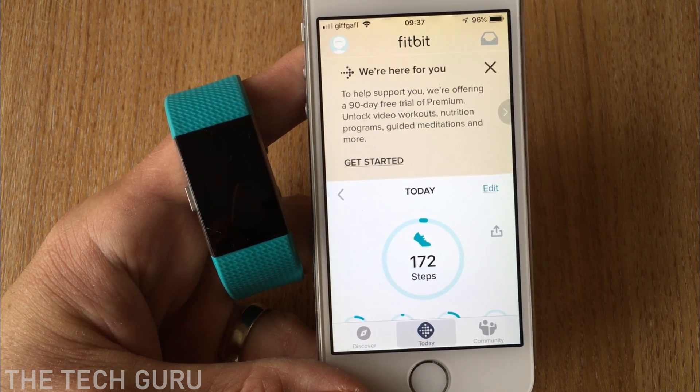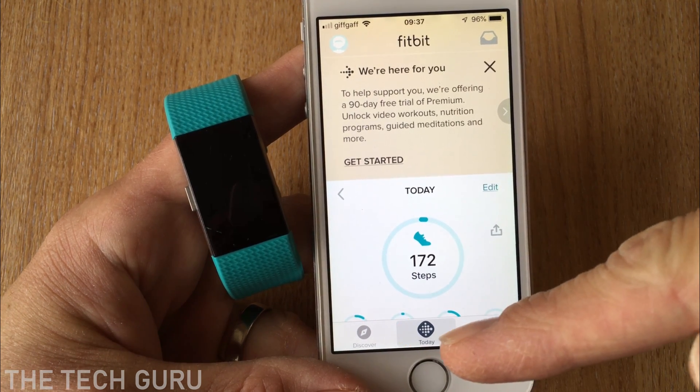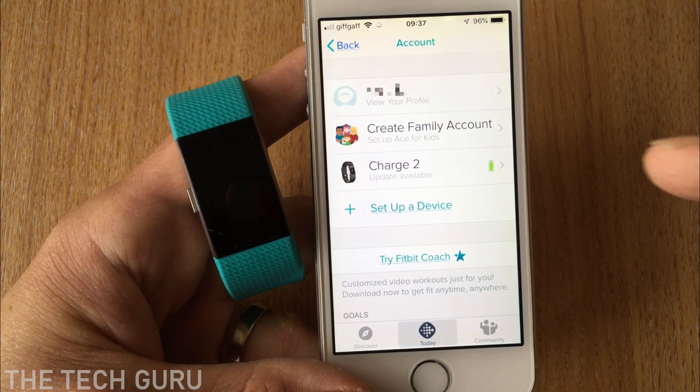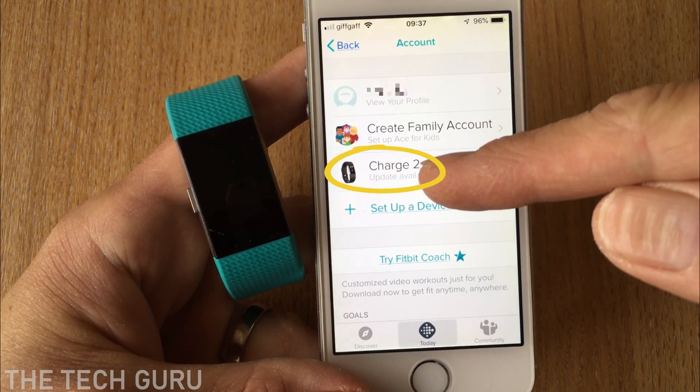Now we're in the Fitbit app itself. Make sure you're in the Today tab as you can see at the bottom, then go into the profile picture. You can see the various different options, so select Charge 2.